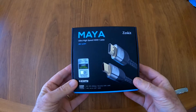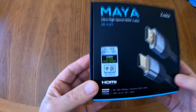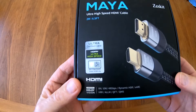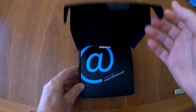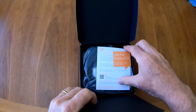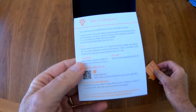Here we have the new ZestKit ultra high-speed HDMI cable, and this one is certified for HDMI 2.1 or ultra high-speed. It's the same price as the one I bought a few months ago that was not certified, and it tells you about HDMI 2 setting tips.